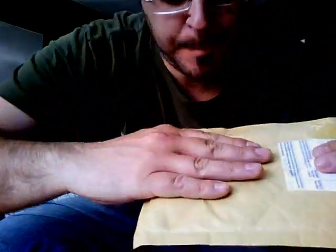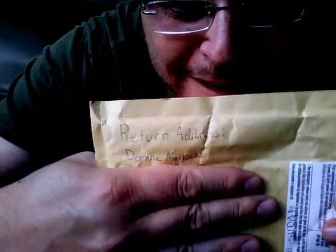Yo, what's going on guys? This is Sid, aka Vicious274, coming at you with another unboxing from a trade, and this one is from my friend Dominic Maddox.